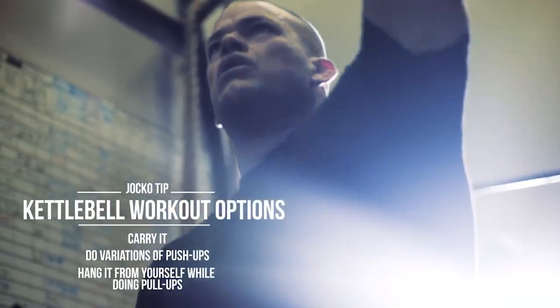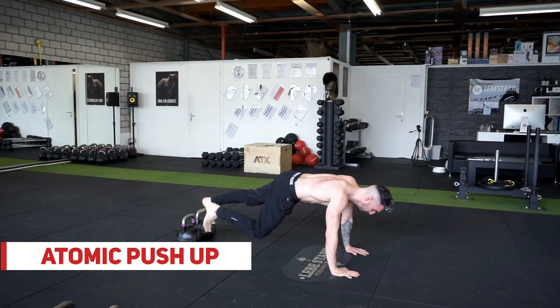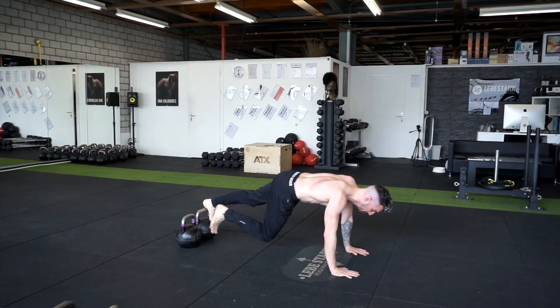Exercise number three is the atomic push-up. This exercise has quickly become one of my favorites. Place both feet up on the kettlebell, breathe in, engage in a push-up and breathe out when you're back up.